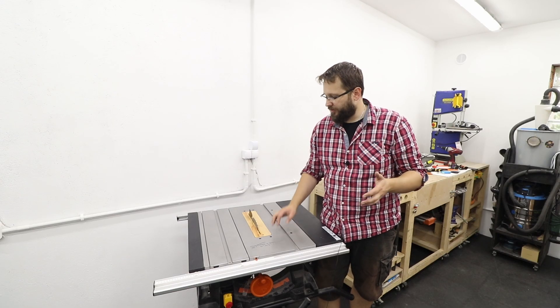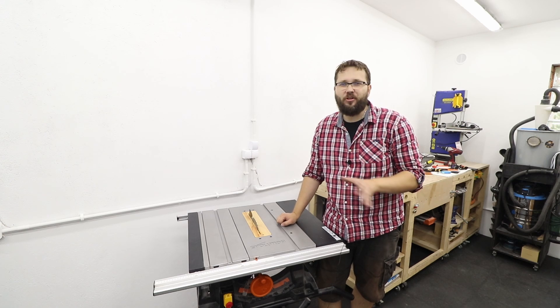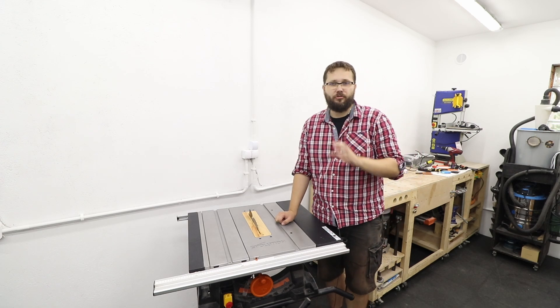And there you go, guys — it works absolutely fantastic. None of that scary start. It all eases in as it should do. No scary sounds or noises. Beautiful. Works so much better. That's my upgrade for the Evolution RAGE5S soft start — seems to be working just fine.